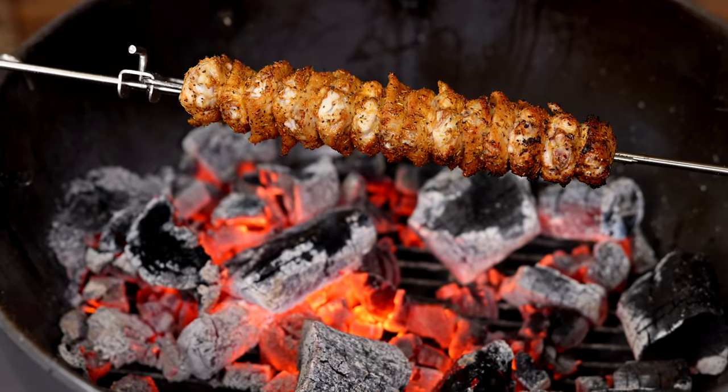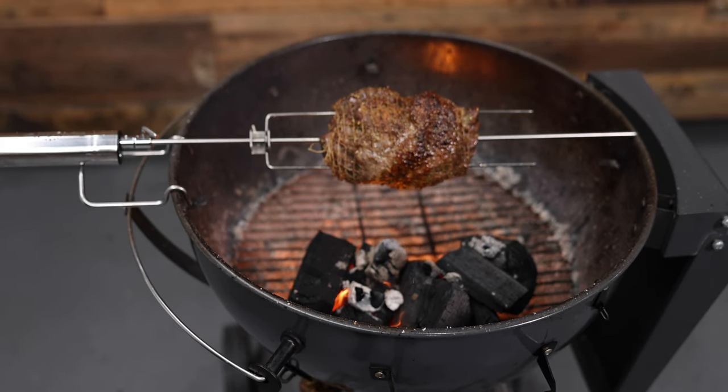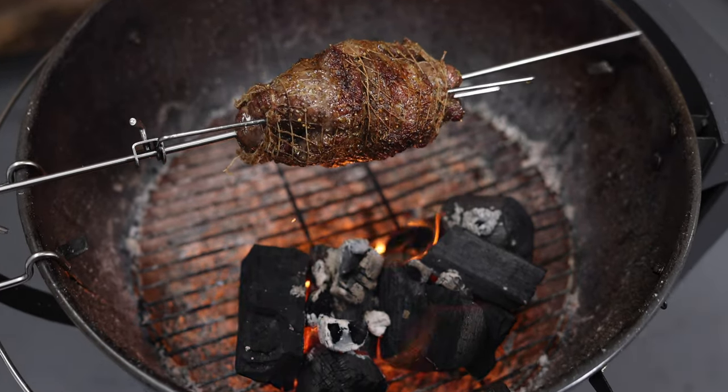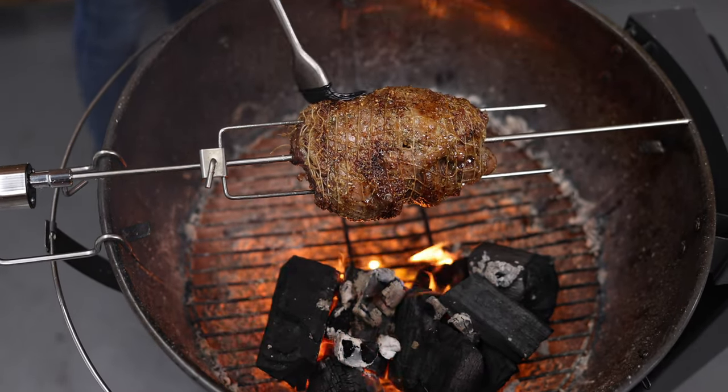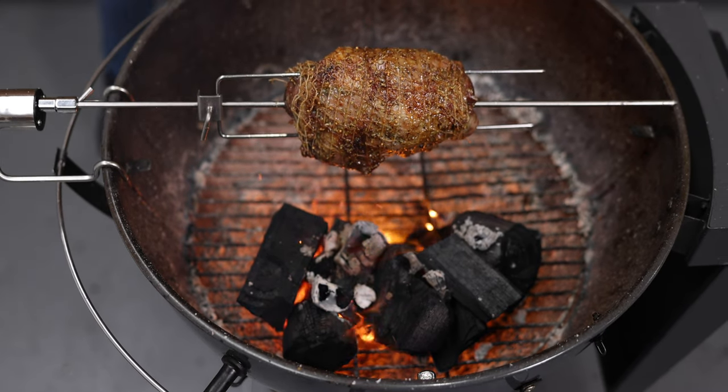The Aspetasol rotisserie is made from 304 food grade stainless steel, so it's easy to clean and is dishwasher safe. The stainless steel skewer is 62 centimeters long and is 6.3 millimeters in diameter. The large prong is 34 centimeters.